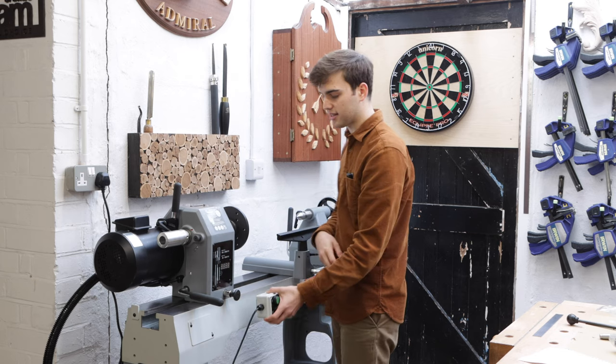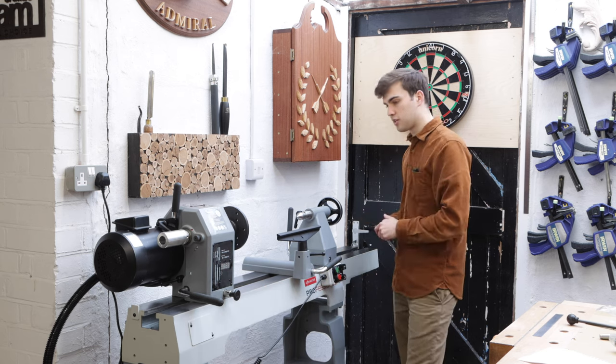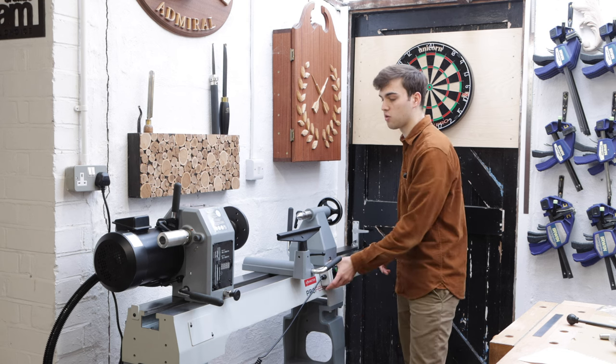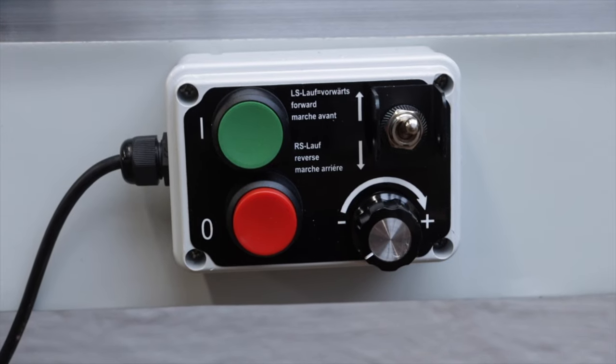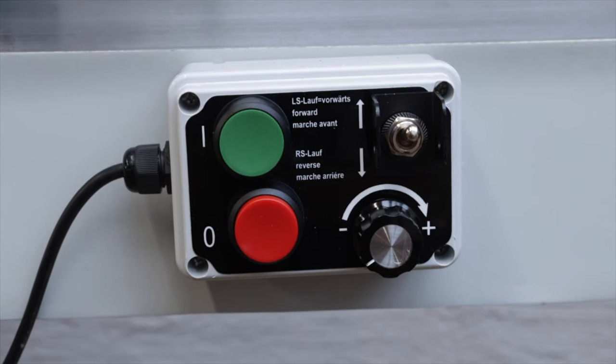The switch box is magnetic so you can position it wherever you like on the lathe bed, so depending on where you're turning on a large component the emergency stop is always right next to you. You've got an on and off button, the speed control, and a forward and reverse switch.